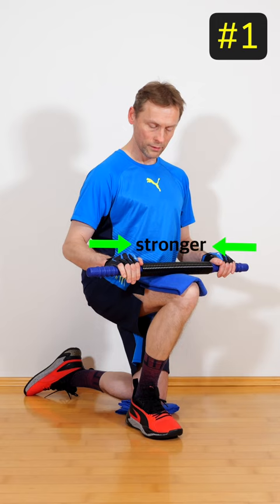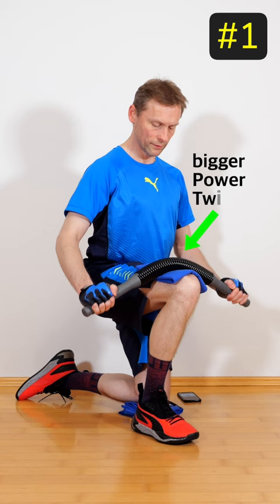Watch this. Or you can train with a bigger power twister like this one.